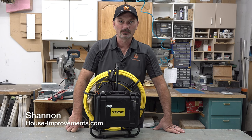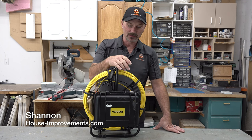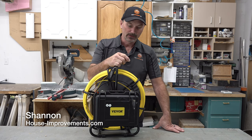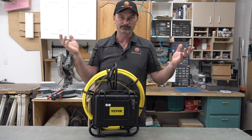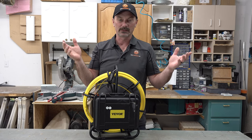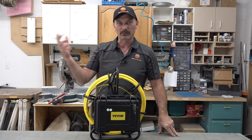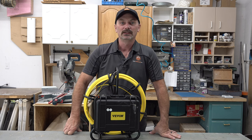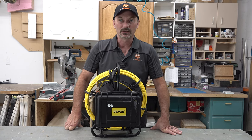Hi, I'm Shannon from houseimprovements.com. Today's video I'm going to demonstrate this inspection camera. This camera was sent to us by a company as a gift. We always tell people you can send out whatever you want — I'm going to try it for a while, and if I like it, you might get a video or an article in the forum. That's the case here.